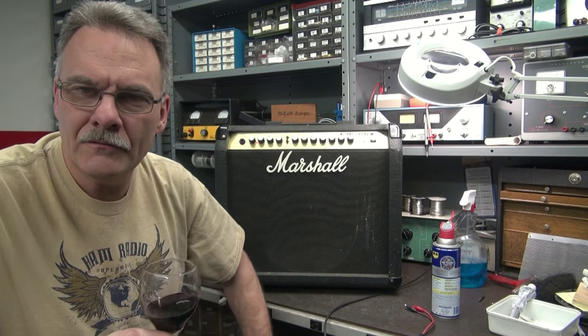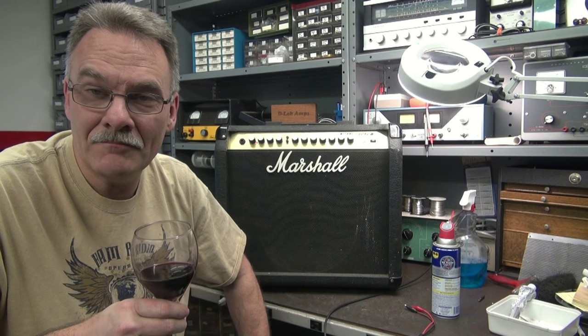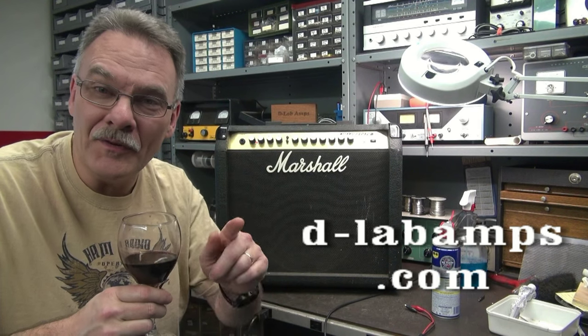There it is. Another patient leaves the ER room of D-Lab. It's working, but you can tell this amp has been rode hard — but it's a Marshall, she'll keep on going. Hope you liked the video.